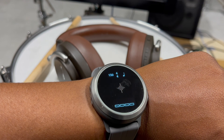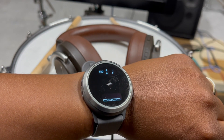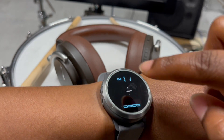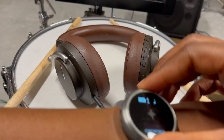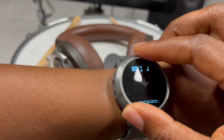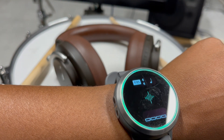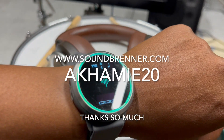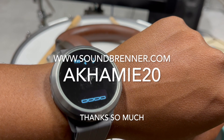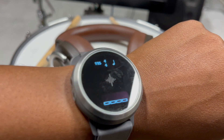Maybe some of you have noticed the cool Soundbrenner metronome watch I'm wearing. I'm happy to share a discount code — the code is AKAMI20 and you get 20% off. Definitely go check out this awesome watch; it's really helped me keep in time and stay consistent in my playing.